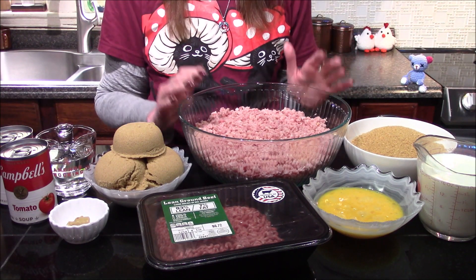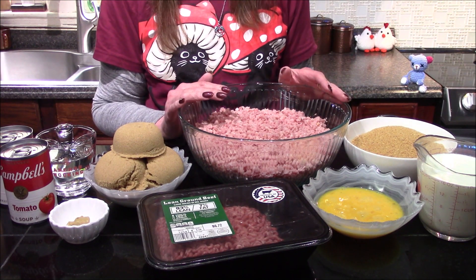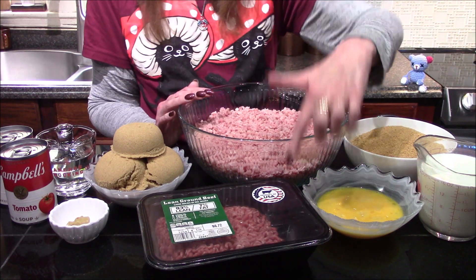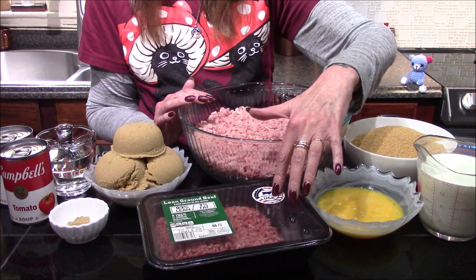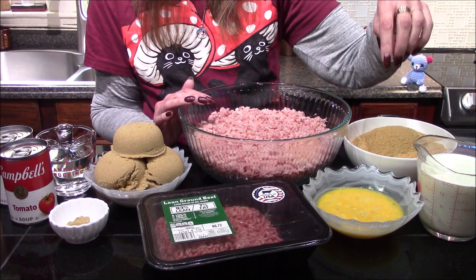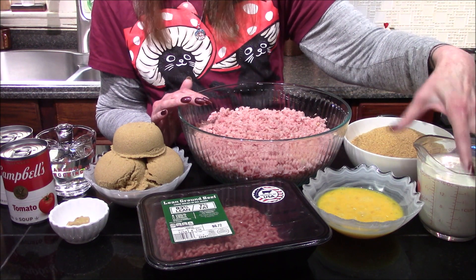The ingredients I'll be using are three and a half pounds of ground ham — just a regular old shank ham that I cut and ran through my food processor to grind it up — one and a half pounds of ground hamburger, with a lean ground beef recommended. Three cups of graham cracker crumbs, three lightly beaten eggs, and two cups of milk.